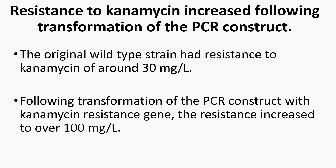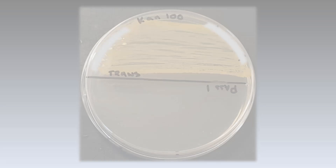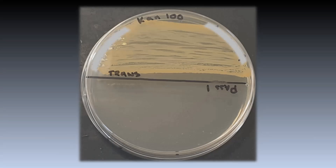The effect of the kanamycin gene insertion is highlighted by a significant increase in resistance to kanamycin. The original wild type strain had a resistance of around 30 mg per liter. Following transformation, resistance to kanamycin increased to over 100 mg per liter. On this plate containing kanamycin at 100 mg per liter, the transformant is growing on the top half and the wild type on the bottom — as you can see, it has not grown.